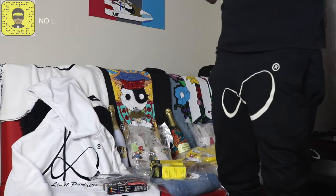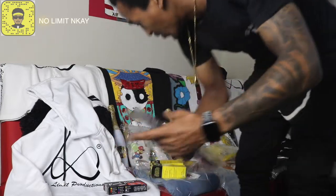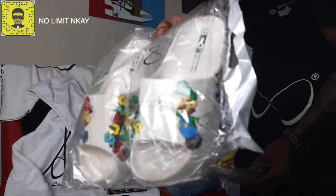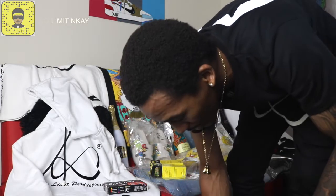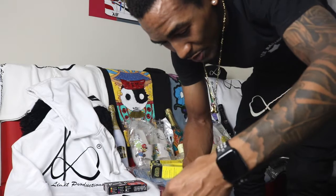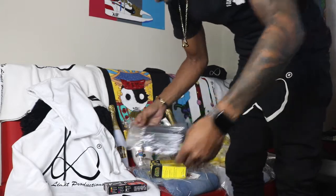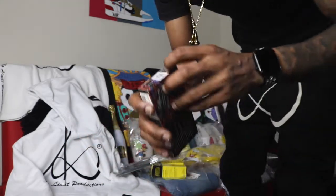And that's how I do my details in terms of my sneakers. These are paint tips — I'm giving you guys game, bro. Why I buy these type of brushes — because I think it's super dope. I'm giving you guys game.